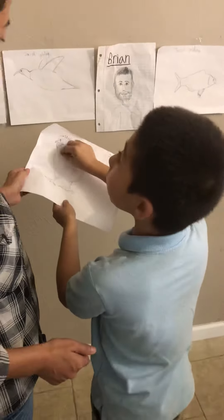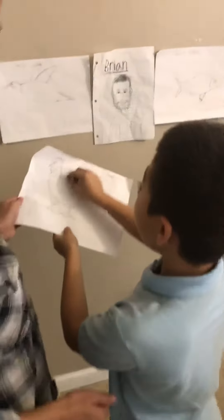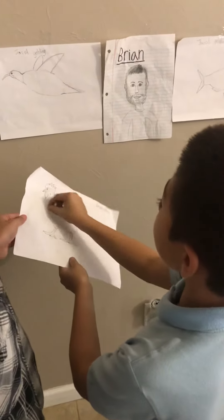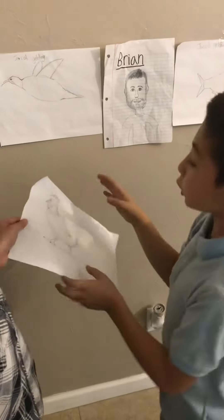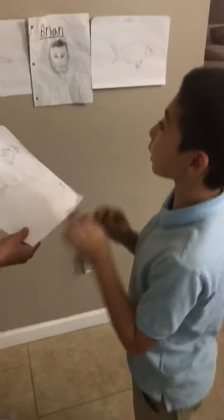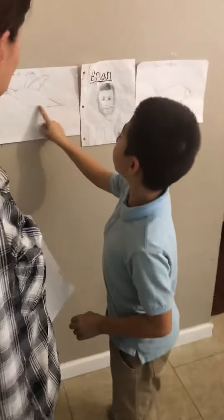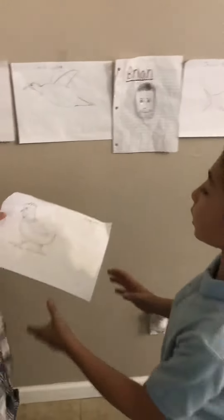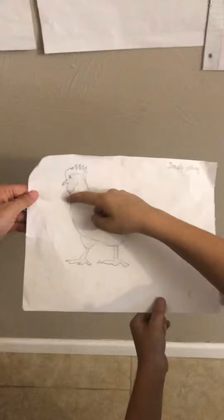An oval, another oval, another oval, and then I drew just regular shapes first. And then I tweaked it to make it look real — I do an oval and then I tweaked it and made it look realistic, and then it came out like this.